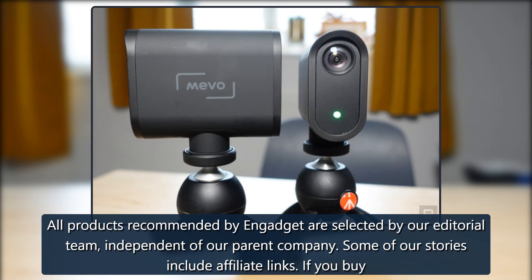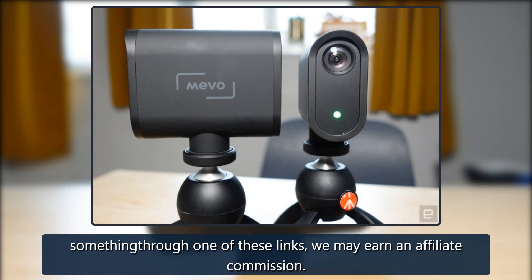All products recommended by Engadget are selected by our editorial team independent of our parent company. Some of our stories include affiliate links. If you buy something through one of these links, we may earn an affiliate commission.